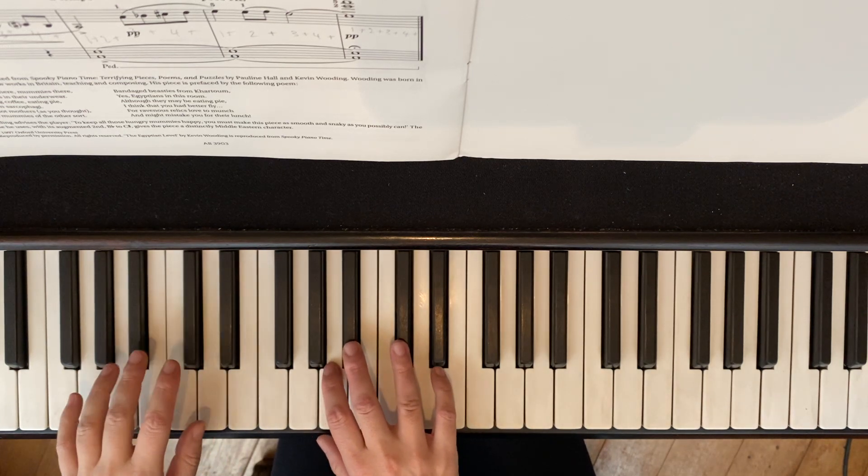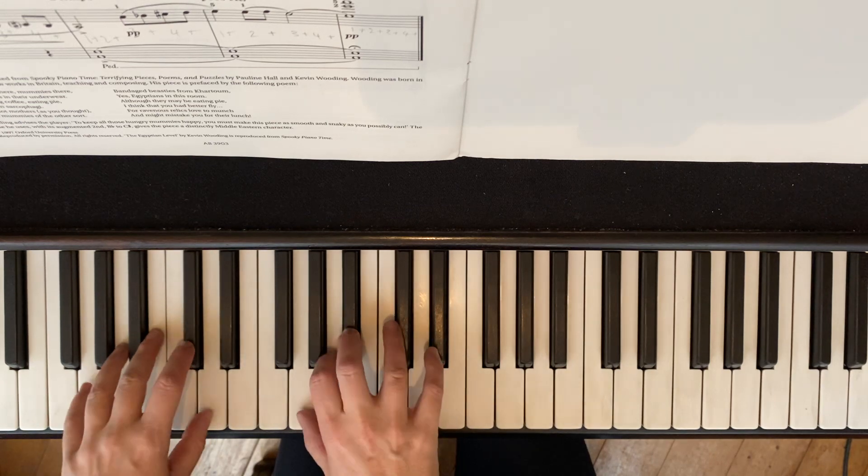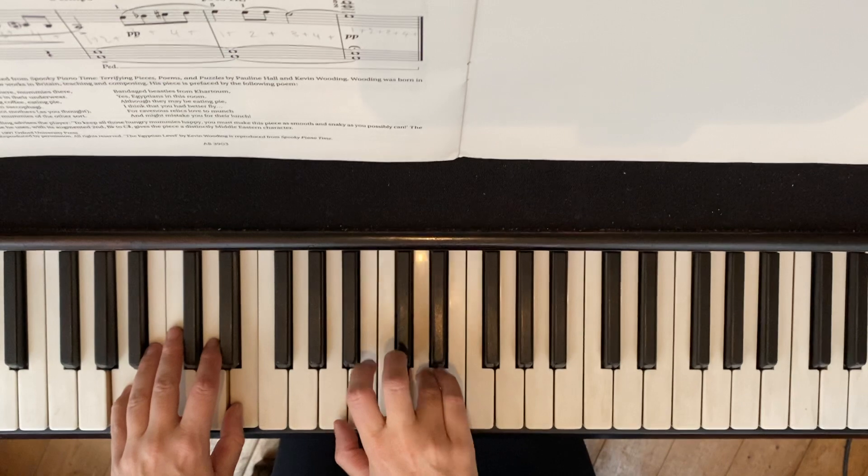Bar 9. 1, and 2, and 3, and 4, and. 1, and 2, and 3, and 4, and.